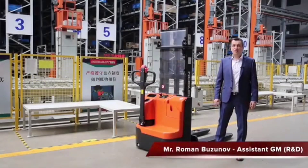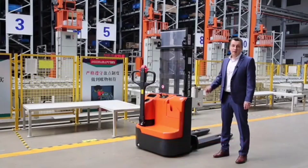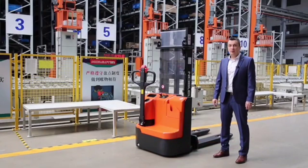Dear partners, now I would like to introduce you to the new model of ECL15B Stacker. This is the model with a capacity of 1.5 ton, and we have 5 lifting heights available: 1.6 meter, 2 meter, 2.9 meter, 3.2 and 3.6 meters.